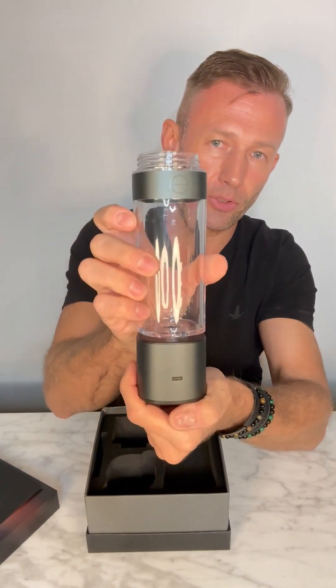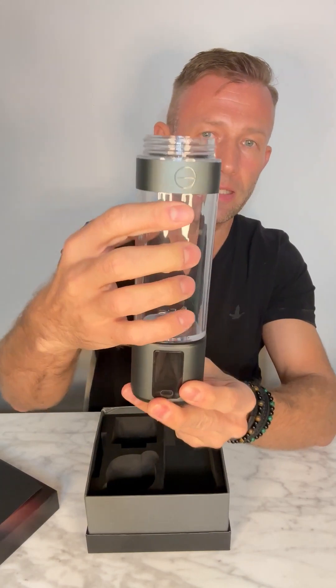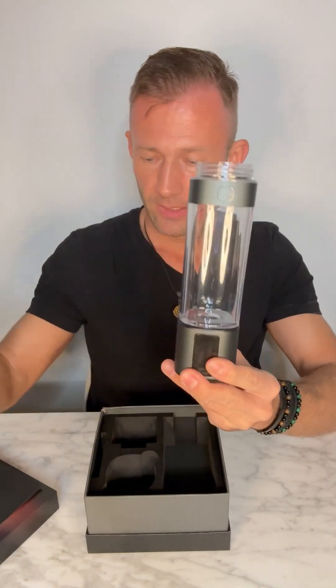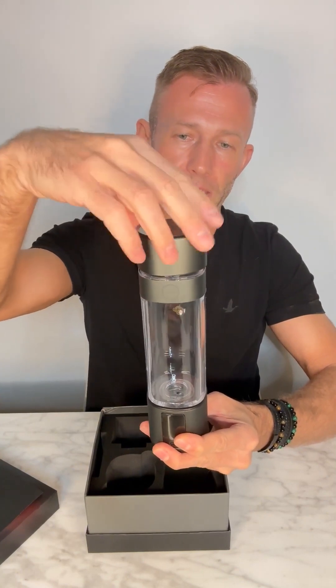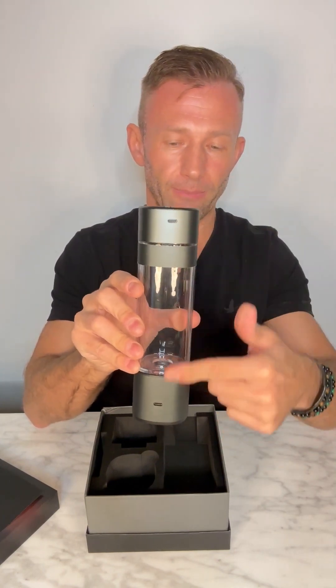So to put the bottle part into the base, the logo faces the back where the USB charger port is, then twist 180 degrees — the logo matches up with the front at the LED. The lid is very simple: just put it on and twist until it nicely lines up flush. Both USB charging ports will be aligned at the back. That's how you assemble your bottle.